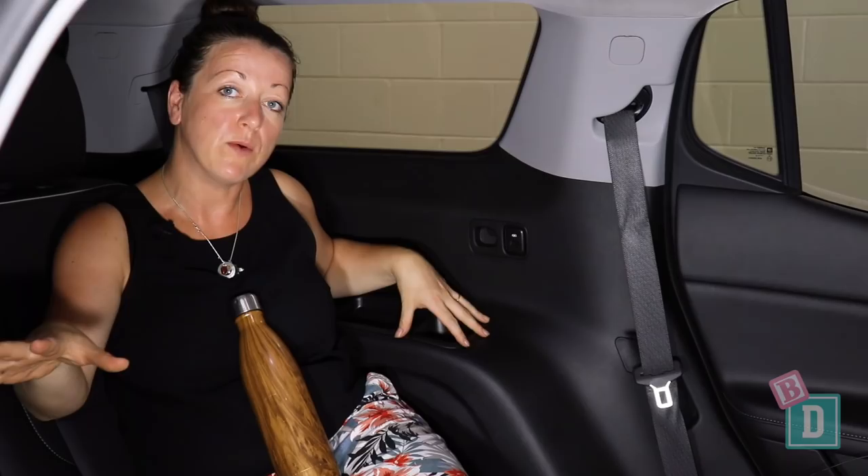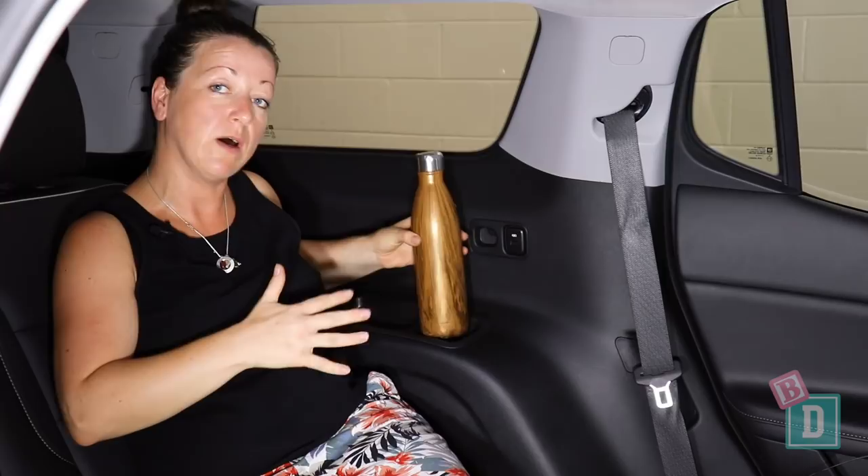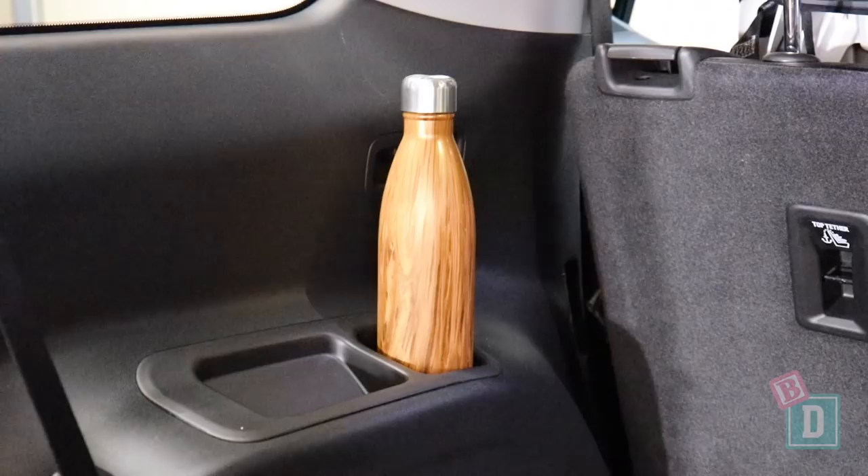There are large cup holders on either side and they will hold a large refillable water bottle, and there's a small well there too. There's also a USB port in the third row.